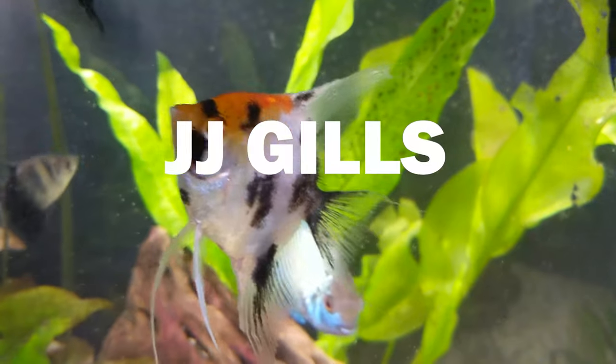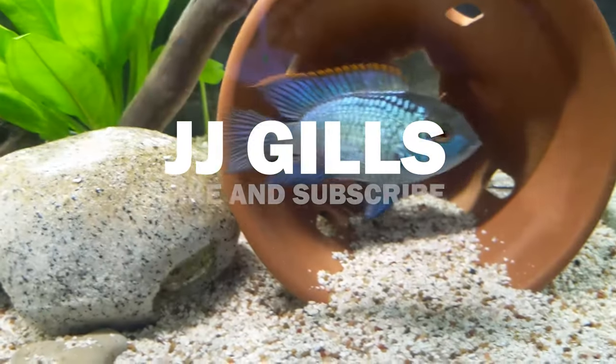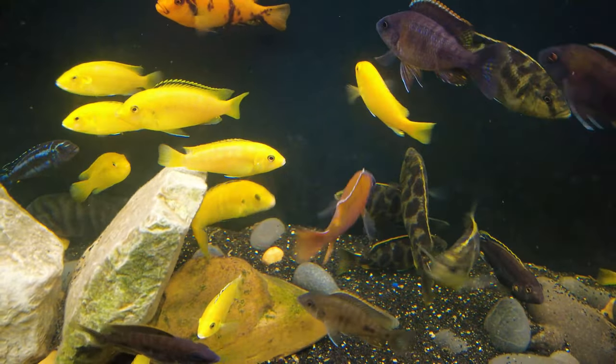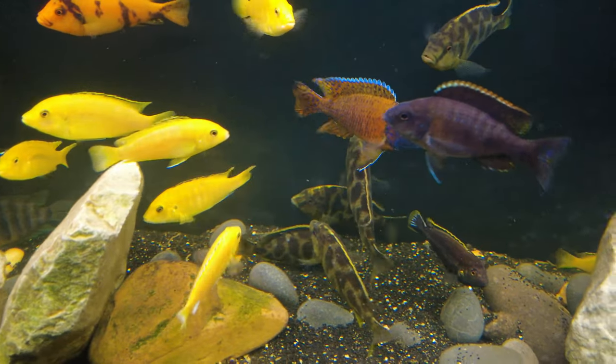Hey guys, JJ here, and today I want to talk about how I've been breeding African cichlids. I've had this tank right behind me set up for about six months and we've had a lot of breeding activity going on. We've got a lot of fry growing out to almost adult size — they're probably selling size now. In this video you'll see a lot of my electric yellow cichlids, but anything I say pretty much goes for any Mbuna cichlid or most Lake Malawi cichlids like peacocks as well.